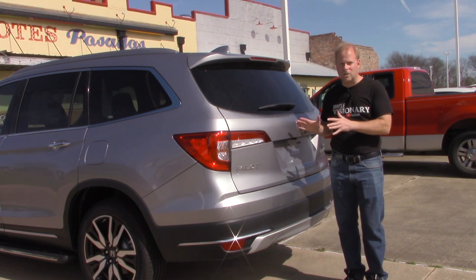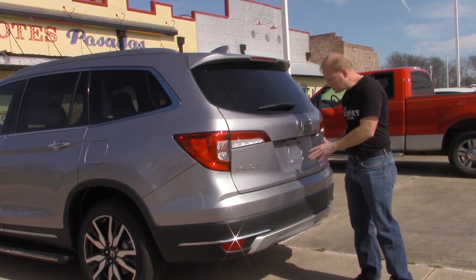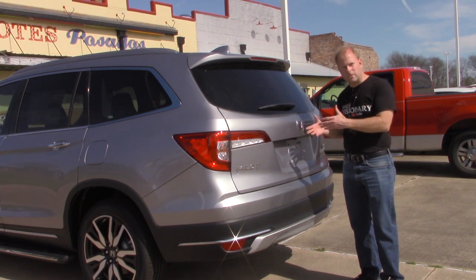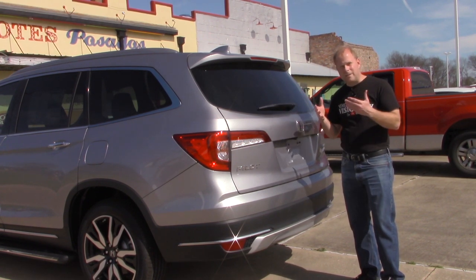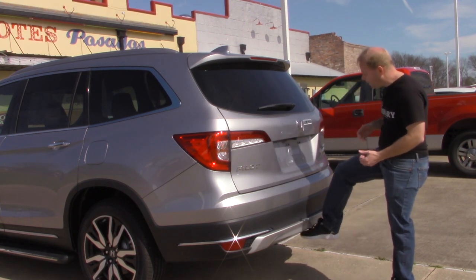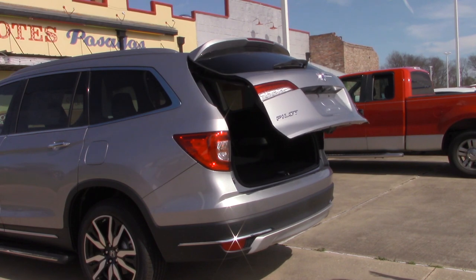So let me just give a quick demonstration here on how this works. All you've got to do is literally just touch the bumper with your foot. I realize on some of the other vehicles, other manufacturers, you swipe your foot underneath to have it pick up the motion, but all you're going to do is just do that. And see that? It opens up no problem.